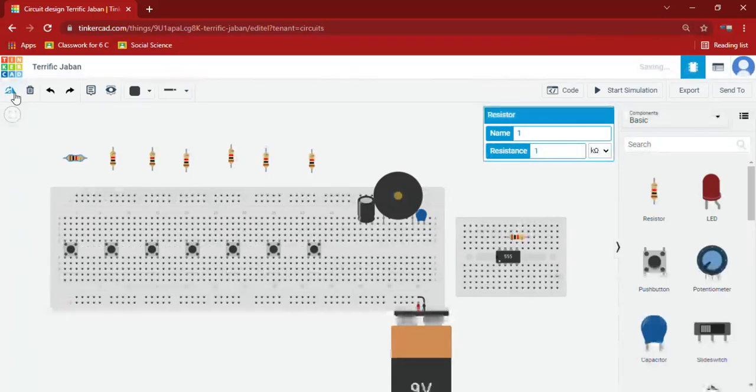First I am rotating that and we should keep it like this, from here to here. And now I am changing the resistance of it to 430 kilo ohms.